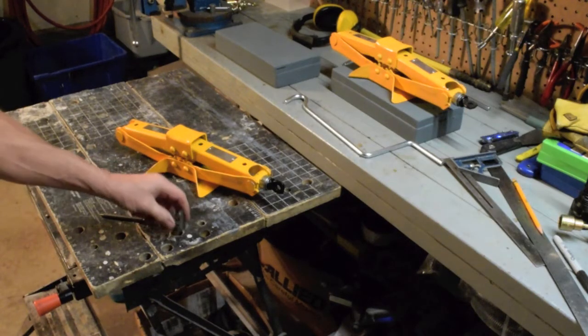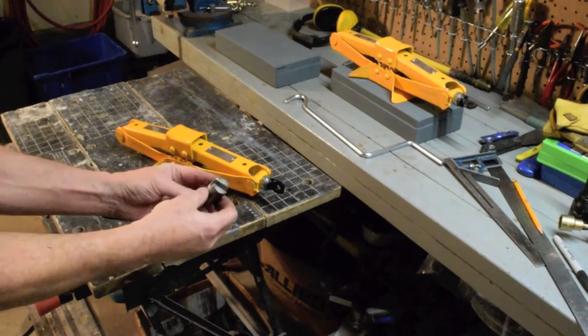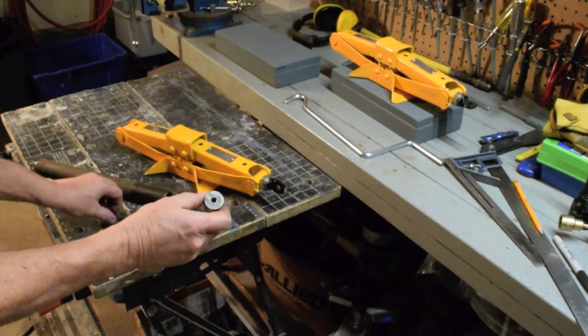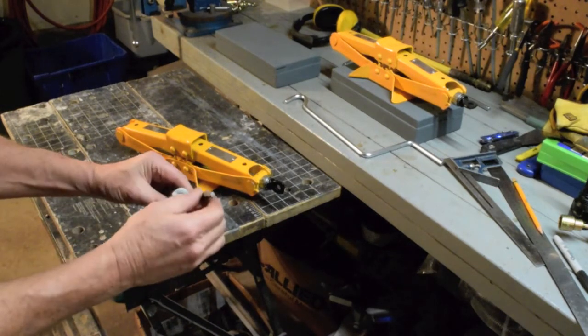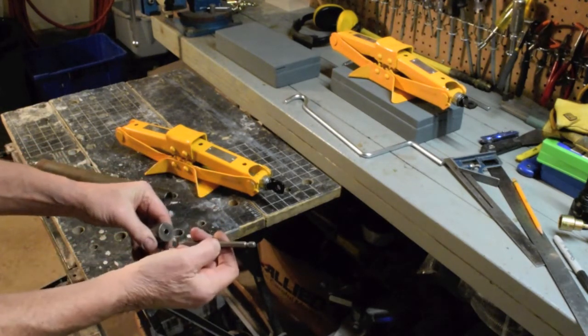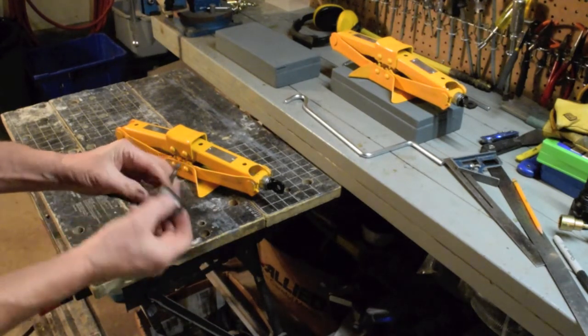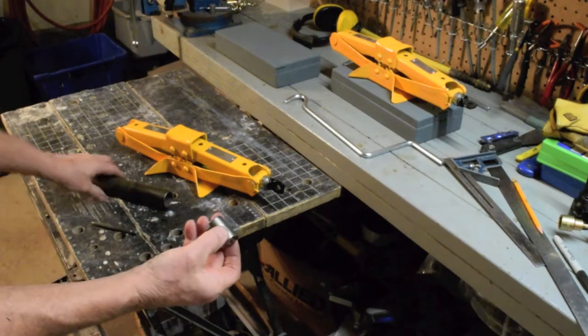I've finished cutting the slot in the one inch round stock — used an angle grinder to do that. There's the hole in the other end; that's where it's going to fit down and I'll cut it off.